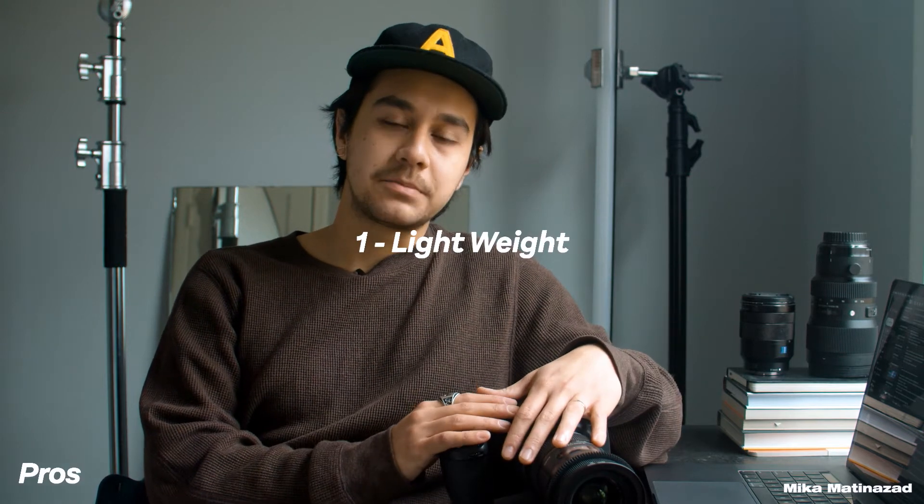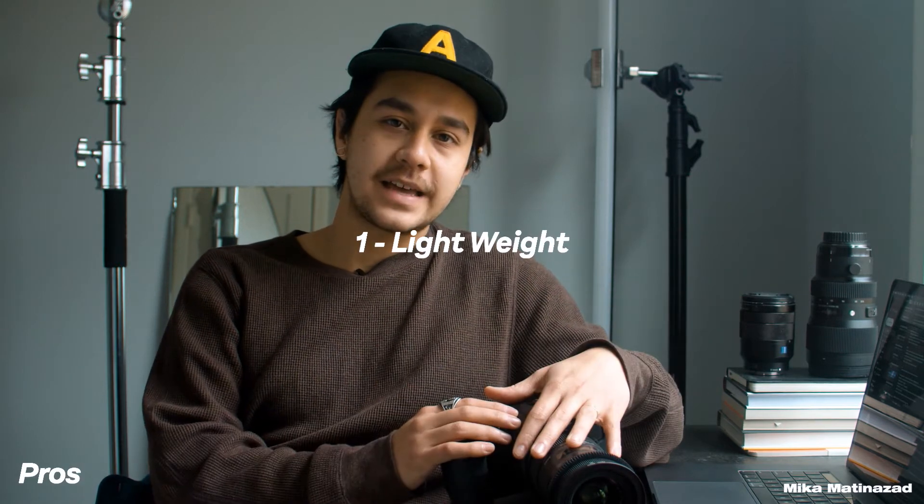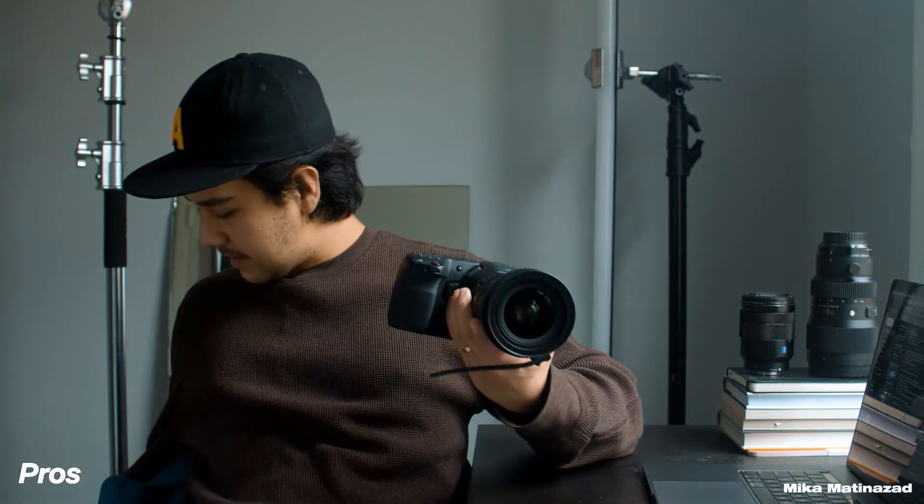Point number one: this camera is super lightweight compared to some other cinema cameras out there. It's so lightweight that I can take this and fit it on my Ronin S2 right here and it functions perfectly.